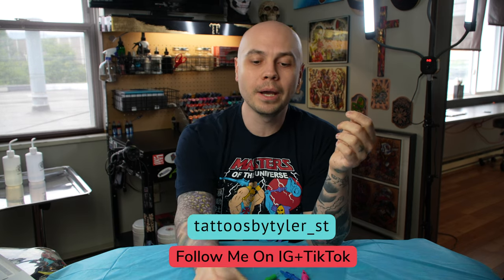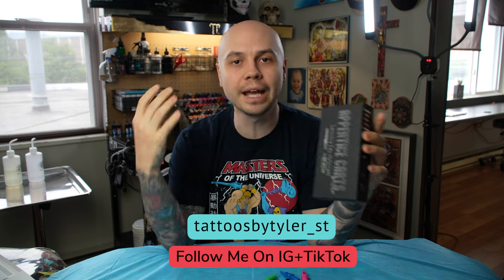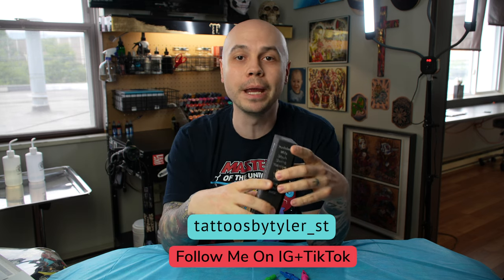Hello everybody. Today, I want to talk about the Appentis cartridges from Mosu Inc. These allow you to use your tattoo machine to make art on paper. A big thanks to Mosu Inc. for sending these out for a review, but even though these were sent to me, I will be giving my honest opinion — the good, the bad, and the ugly.